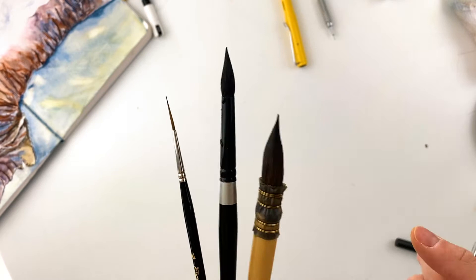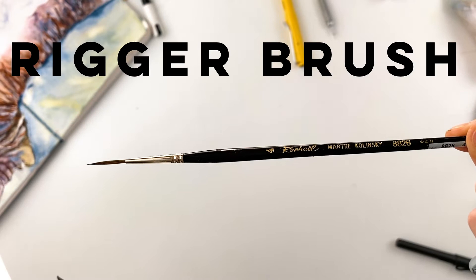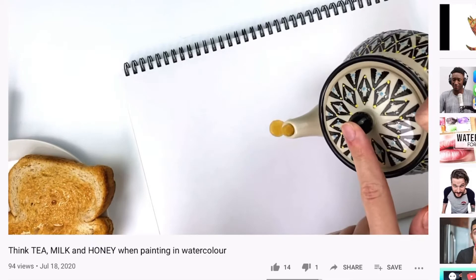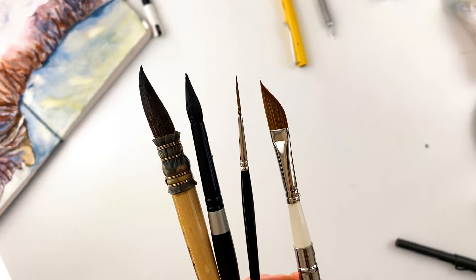Out of all my brushes, there are three that I usually use in my paintings: a mop brush, which is what I use for the first wash; the second layer is completed with a round brush; and the final layer is with a thin rigger brush. Check out my video on tea, milk and honey for a more detailed description of these three stages. So my question was, can this one brush really replace the three that I usually use?